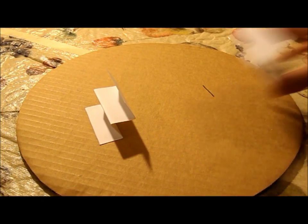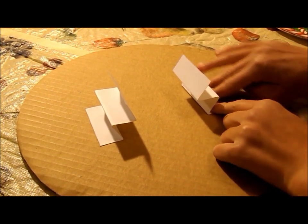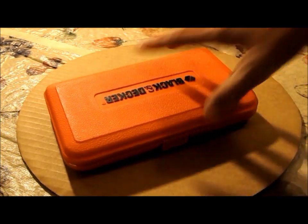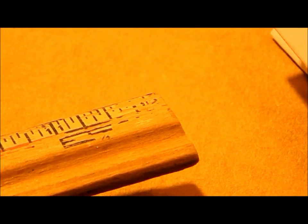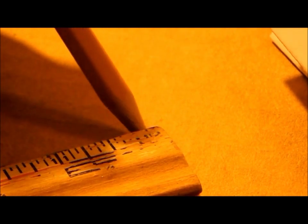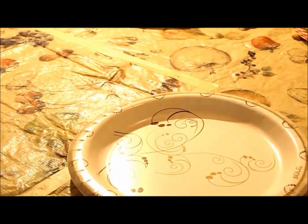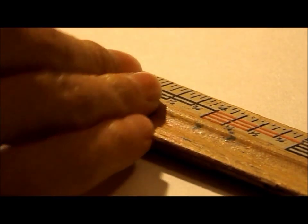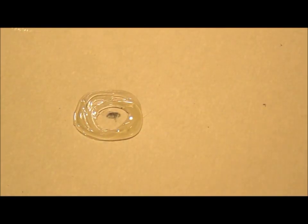Start by gluing the accordion suspensions and gluing them to the cardboard. Set a weight on top. Now measure out the middle of the cardboard and make a mark. You are now ready to start working on the plate. With the ruler, find the center of the plate and make a mark. Put a circle of glue around and glue the coil to it.